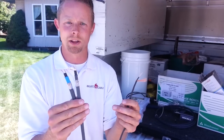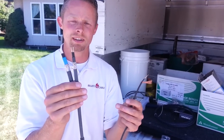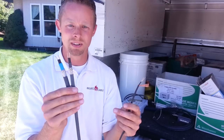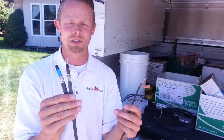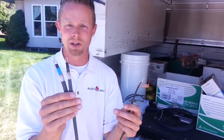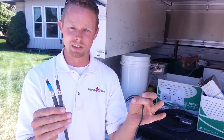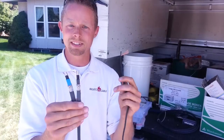These are basically the two kinds on the market. Self-regulating means it fluctuates the heat output based on temperature — it never fully shuts off and it never turns itself on; it will always be on. And then there's constant wattage — it's just constant. That is the difference in these two.